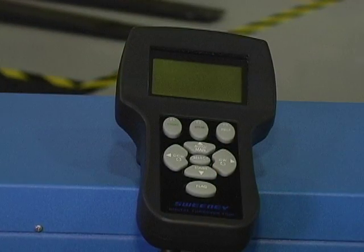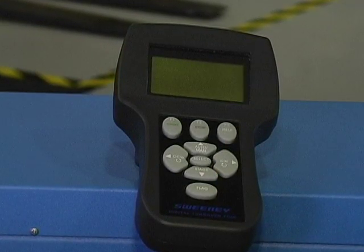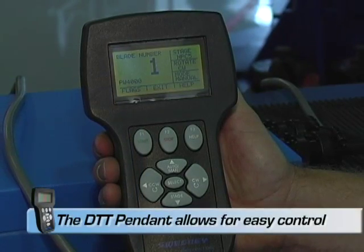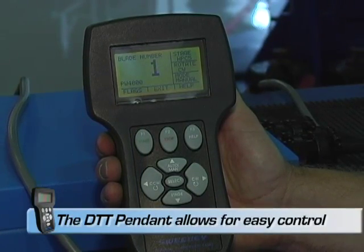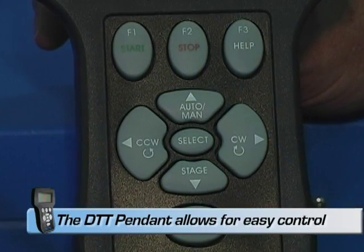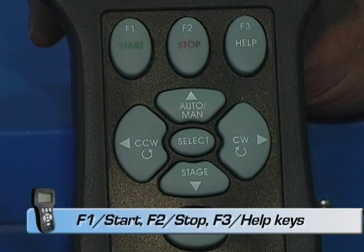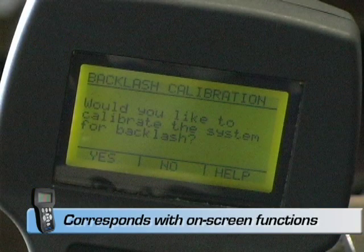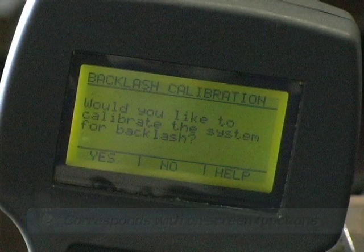Please take a moment to view the features of the digital pendant. There are nine easy-to-reach keys that provide operation of the tool and navigation through the on-screen menus. The keys are labeled with their various functions. Note that the top three keys — F1 Start, F2 Stop, and F3 Help — also correspond with the functions displayed directly above them on the screen.